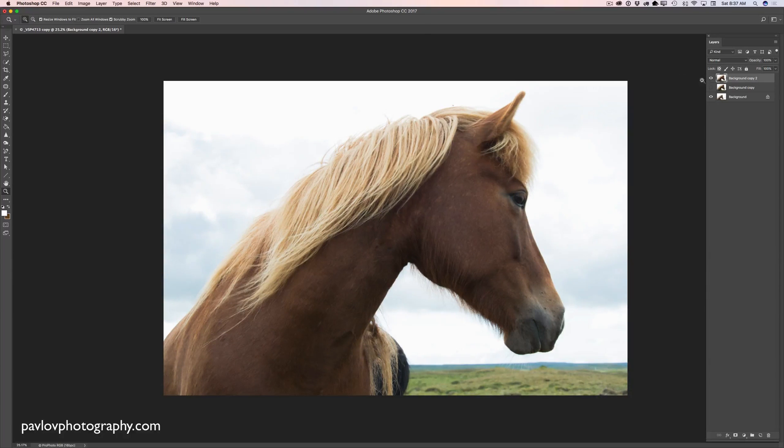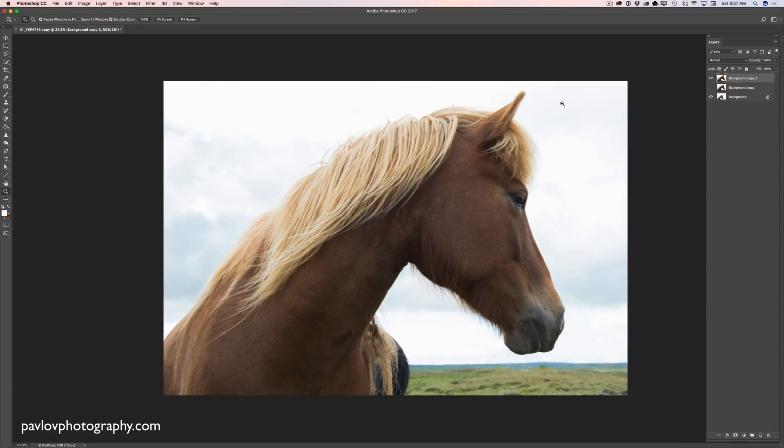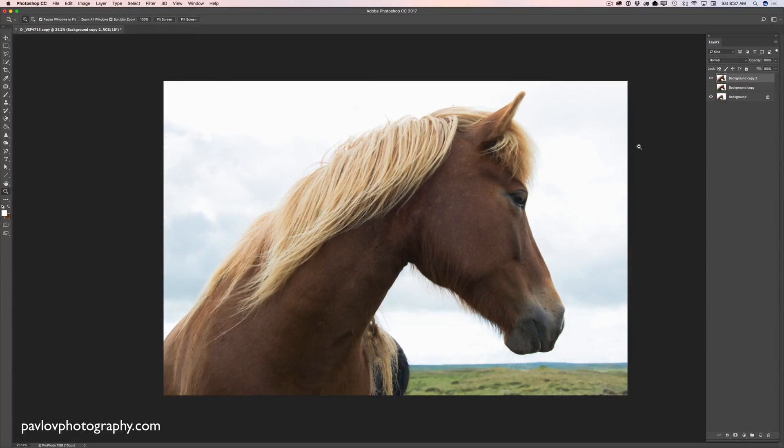Let me show you before and after — this is before, and this is after. We improved this image just in a few minutes. We removed the wire and we fixed the issues with composition and exposure. Thank you guys, and I will see you later. Bye!